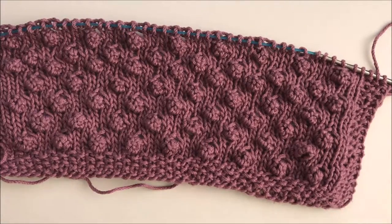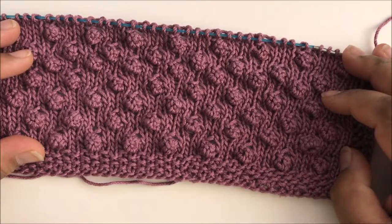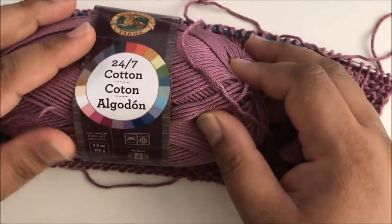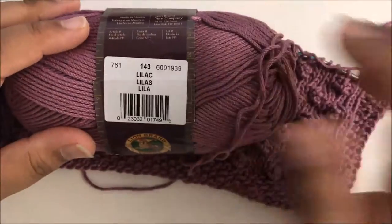Hi everybody! Welcome to the Knitted Kitchen Blog Hop. I'm Pia from Stitches and Scraps, and today we're working on square number seven, the Itty Bitty Bobble Square. I'm working with Lion Brand 24-7 Cotton Yarn, and today I'm working with the Lilac Colorway.